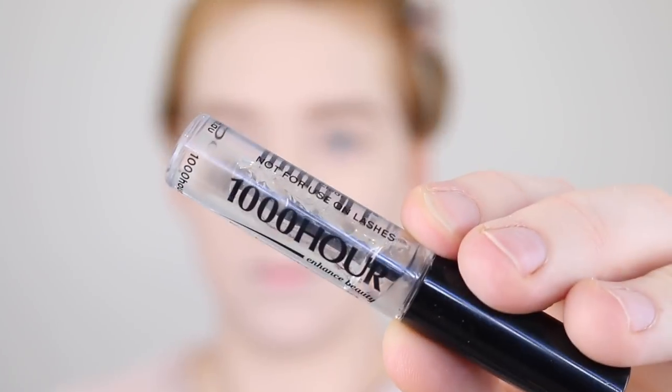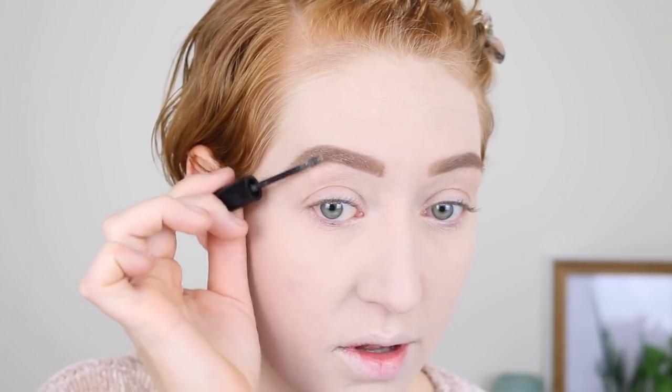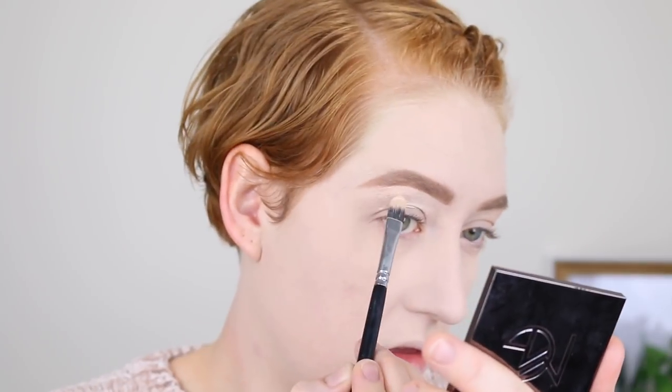Then I'm going in with another brow gel — this is by Thousand Hour and it is the Eyebrow Clear Mascara. It's like hairspray for your eyebrows; they will not go anywhere once you use this. And I'm sure you all know how I feel about a tiny wand — the precision! I just brush my three strands at the end of my brow up to get them in place. Then I'm going back in with my Essence Concealer to use it as an eyeshadow base and to clean up under my brows.